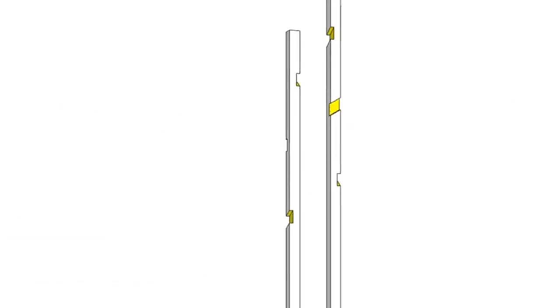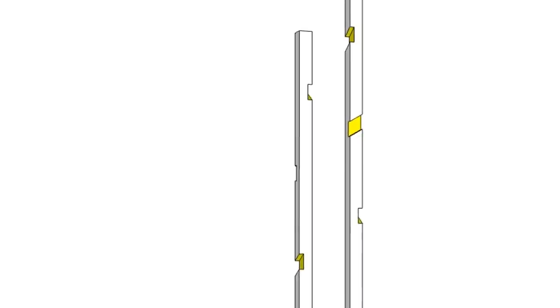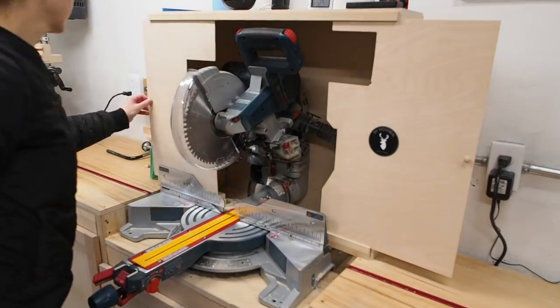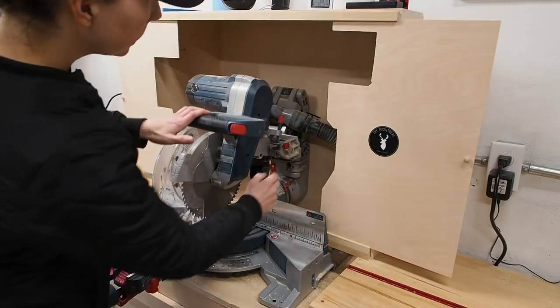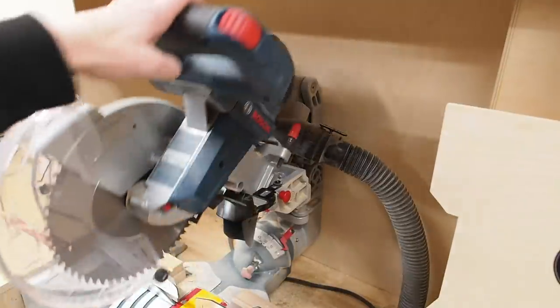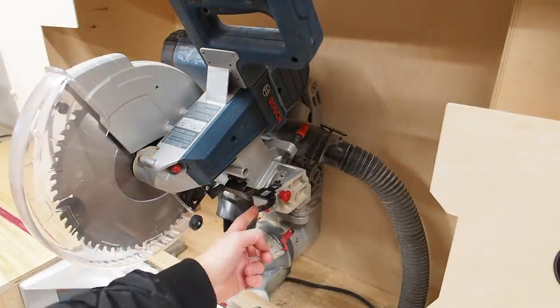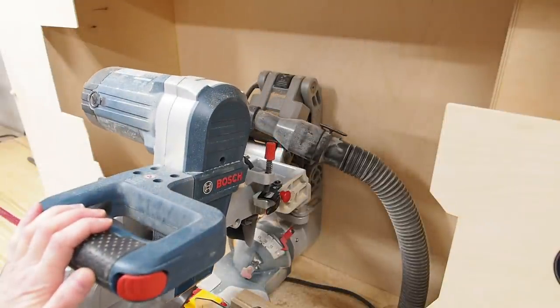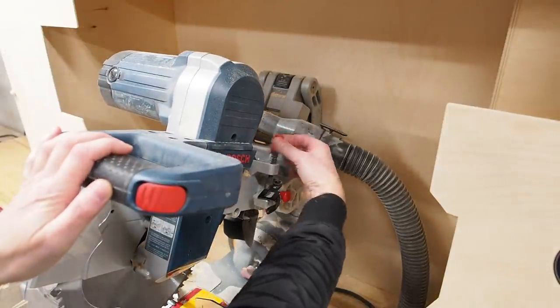I'll start with the top part and cut three dados on an angle in each post that will house the arms of the trees. There are several ways to go about cutting these joints, but I've always wanted to try using my miter saw. My miter saw has a depth stop — simply this little lever here. By flipping it out, it creates a stop, and you can adjust the screw until you have the exact depth that you want.